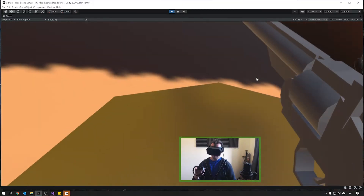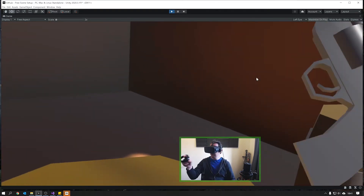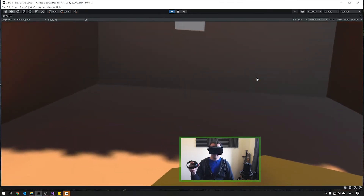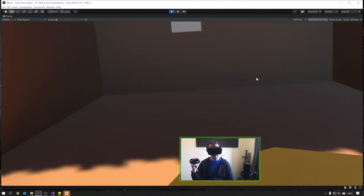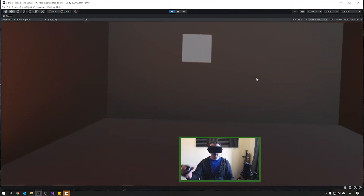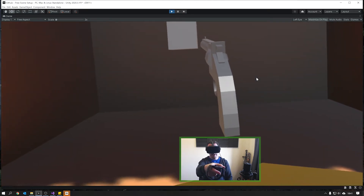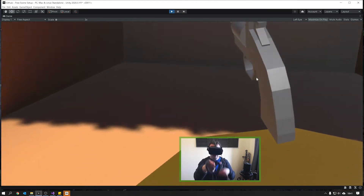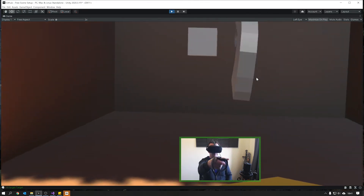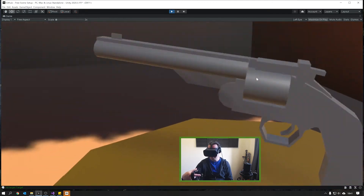So here's what we're going to be making. Last week we saw how we can pick up the gun and when we fired it, it vibrated. This week we're going to take a look at when we fire the gun, not only do you get audio, but we're going to look at how we can raycast and hit a target and show that feedback in our inspector. Let's get started.